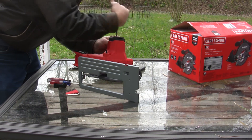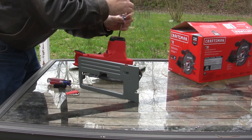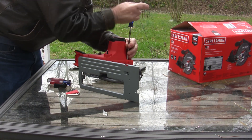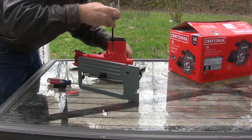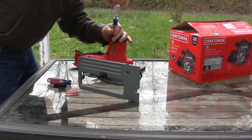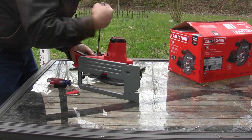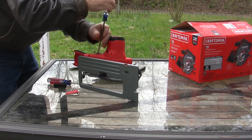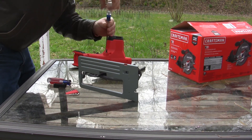I was actually going to do this to a Bauer Harbor Freight saw, but there aren't any of those available right now, so I decided I'd upgrade to a Craftsman instead. I chose the Craftsman because, as far as I can tell, it does not have a brushless motor. Since I'm going to be powering it off of a questionable power supply, I'm not going to fry any electronics on something that's just an old-fashioned brushed motor.